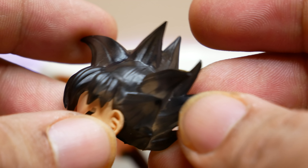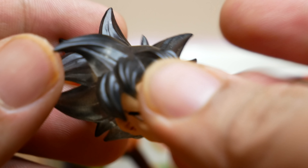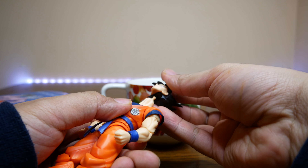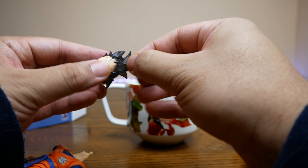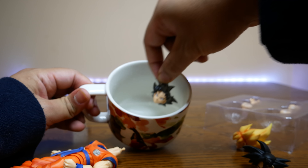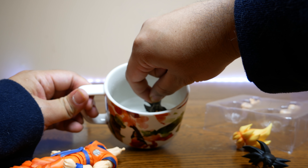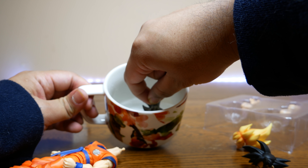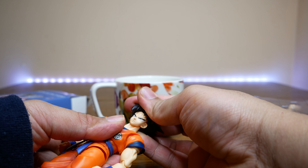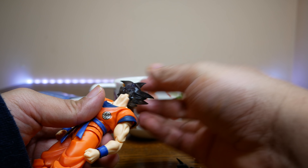I did not mean to fully dunk it — I just meant to dip it — but it was in there for about 10 seconds. Blow off all that water and we have a near-perfect fit. Let's remove the face, try to straighten that neck. It looks like it's a little too tight still — okay, that looks better. Managed to get that to fit well. Now we've got the head on — easy peasy. The hot water mod is what I call this, and wow, I really love the way this looks: the Super Saiyan Awakening body with the Ultra Instinct head. This is beautiful.